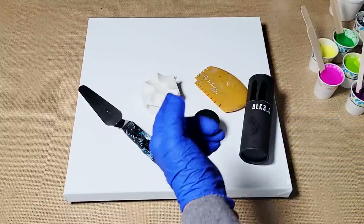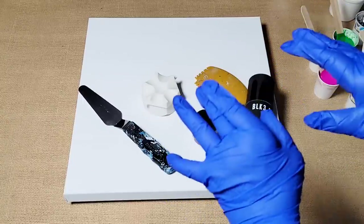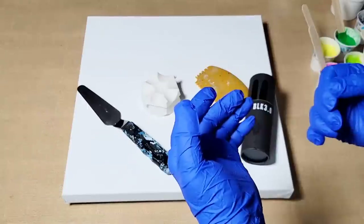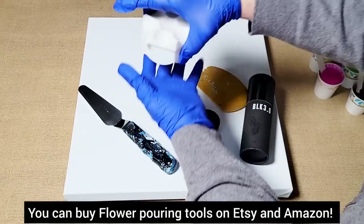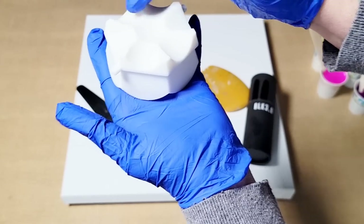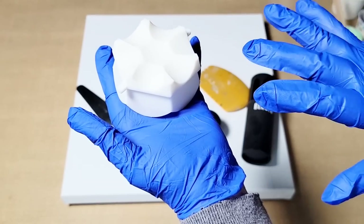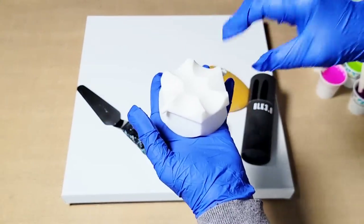So today I'm going to have some fun and I'm going to not only teach you and experiment with you, but we're also going to create a beautiful painting, hopefully with the help of a few tools. One being a new one for me, although it's not new to the pouring world. I'm going to try to use it in a different way. The item I speak of is this little guy right here, which is a device that you pour your paint in the circle, and it falls out of these grooves here and creates flower petals.